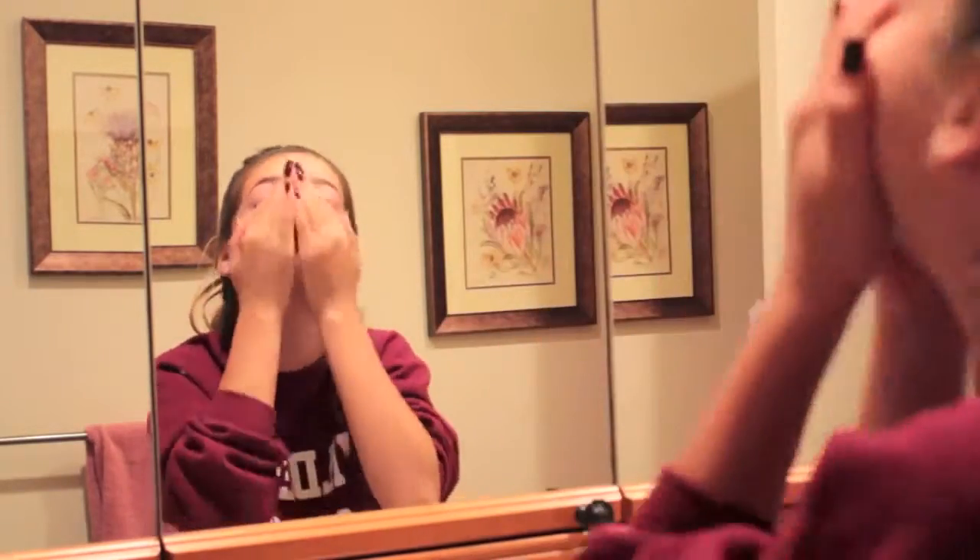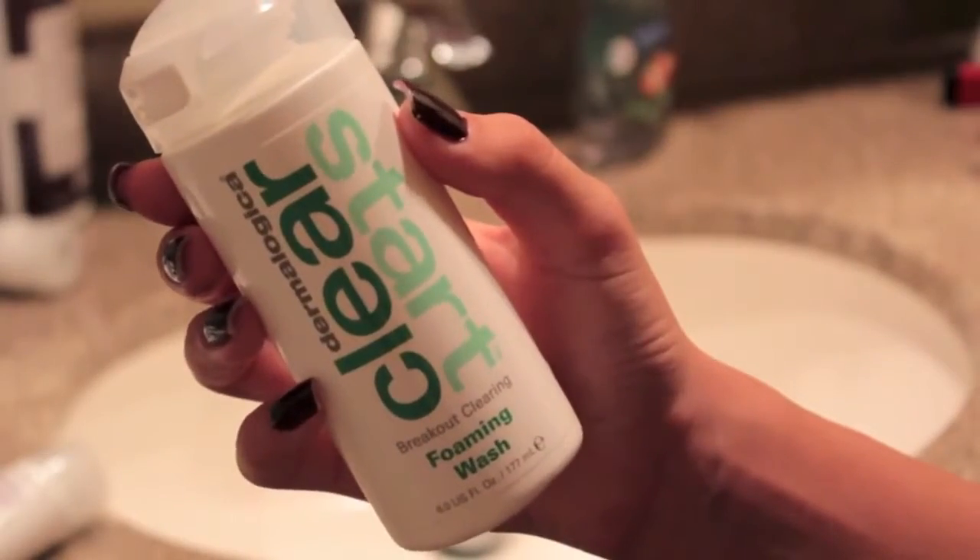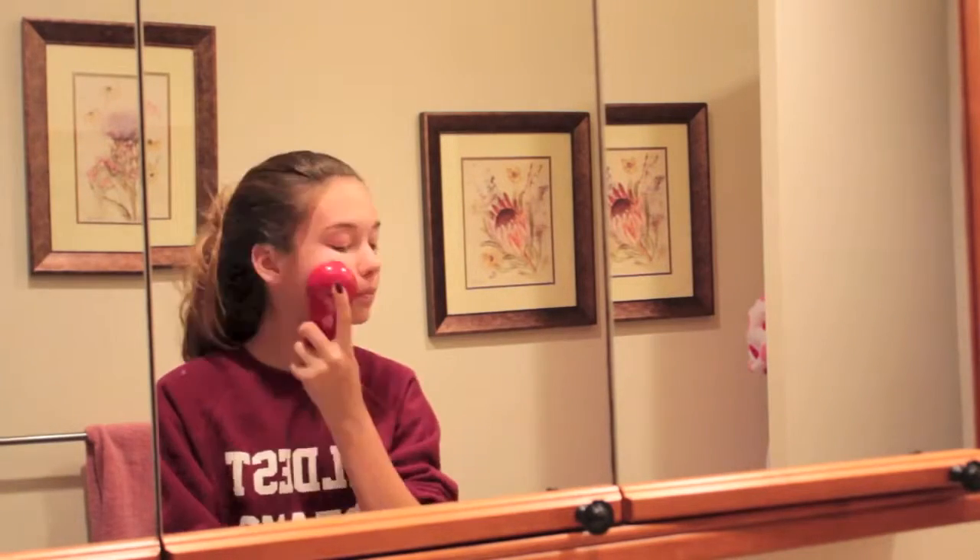I'm going to start off my skincare with my Clarisonic and I'm using the Clear Start line from Dermalogica for my skincare. I just put the face wash on the brush and now I'm just massaging it into my face just to clean my face really well.